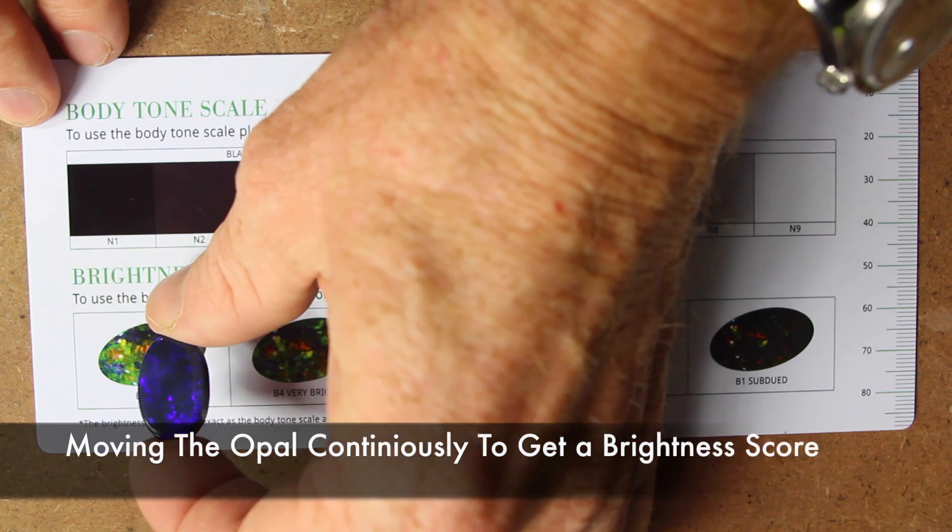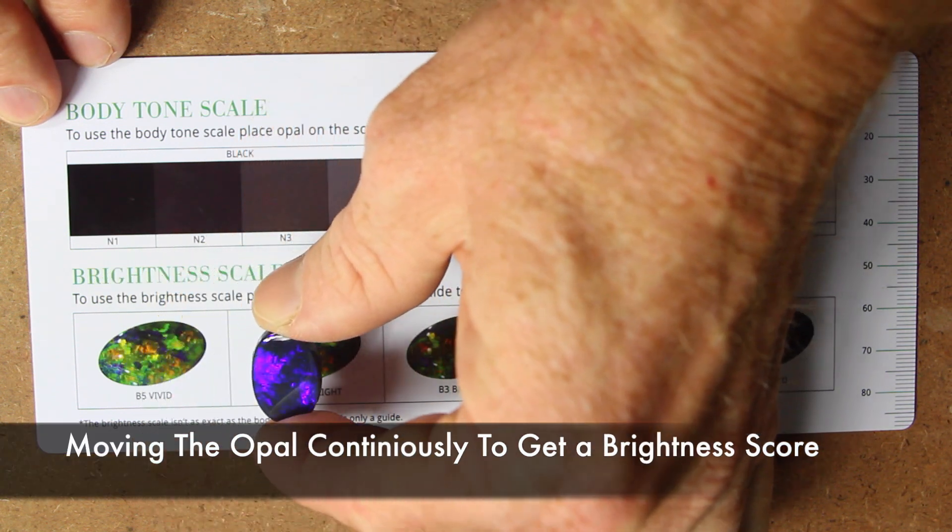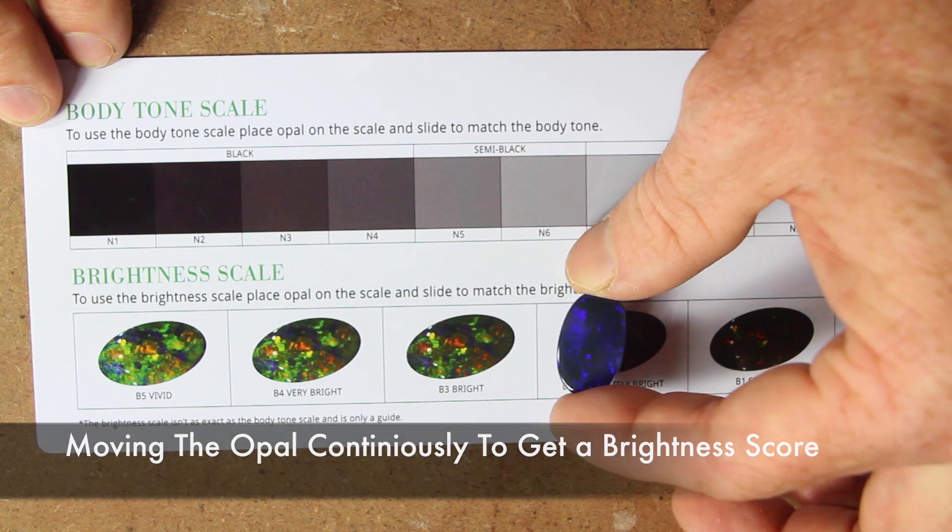To use the brightness scale, simply move the opal along the scale while moving the opal around in your hand continuously.